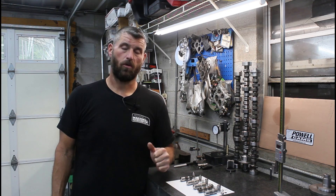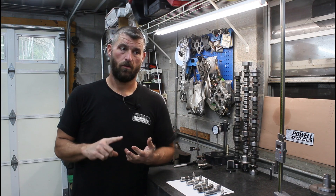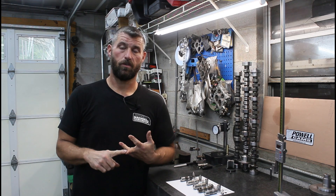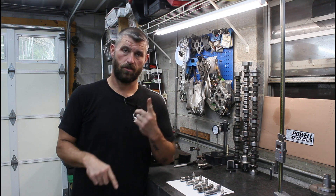On today's episode we're going to talk about LS lifters. Are there different ones? What are the differences? And do LS7 lifters actually exist? Stay tuned.